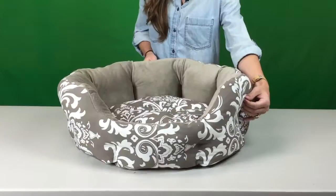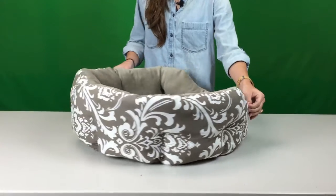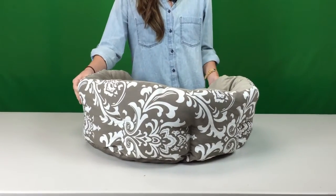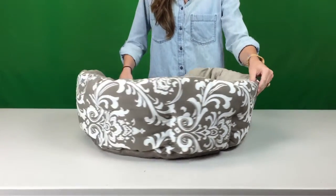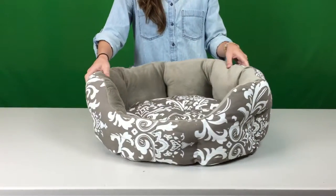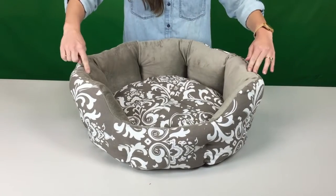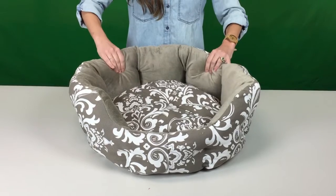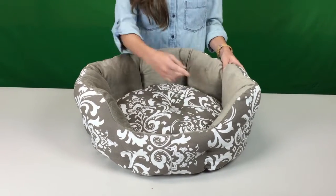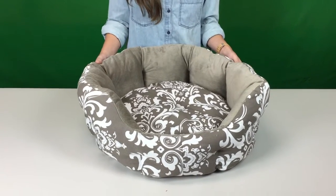My name is Emily and this is the Duchess Cuddler in Amsterdam from Best Friends by Sherry. The Duchess Cuddler is an octagon shaped bed with a polyfill. The front is carved lower for easy entry and exit, especially good for older dogs.